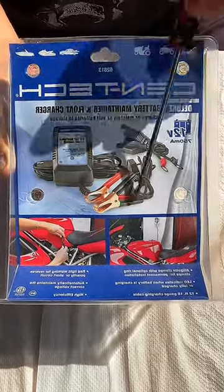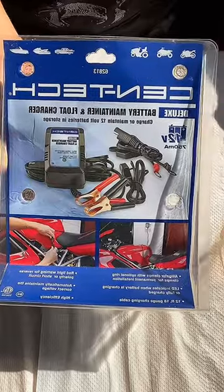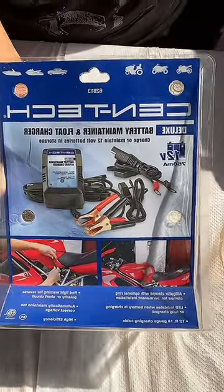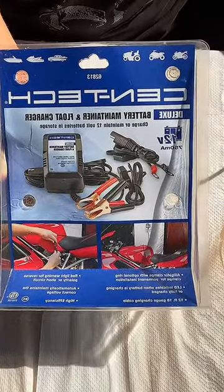This one will keep your battery alive and extend the lifetime of your battery. If the battery of your scooter would normally last about six months to a year, with this one your battery will last two years.